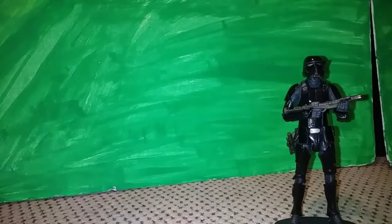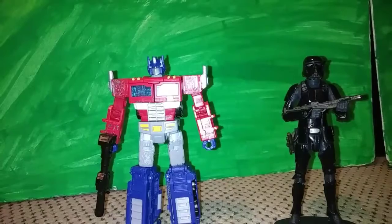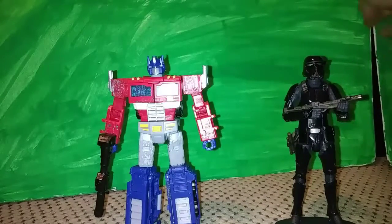For a Transformers comparison, here he is with Siege: War for Cybertron Optimus Prime with a kibble fix. I'll be bringing more kibble fixes in future videos.